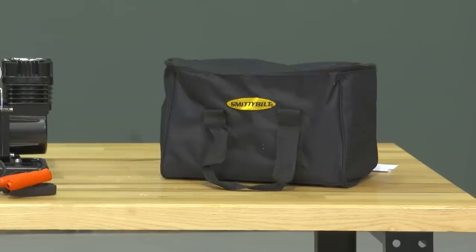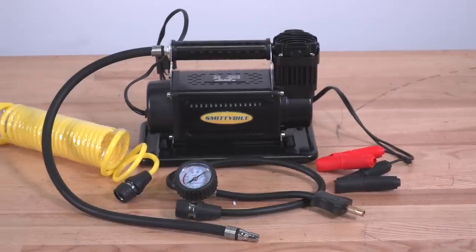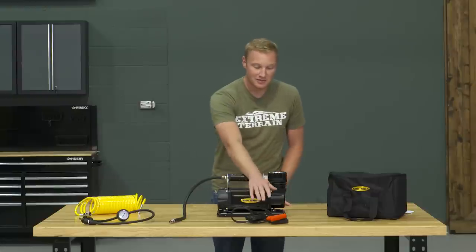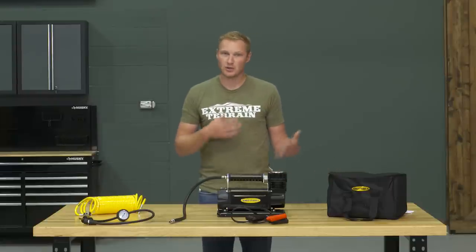This is a portable compressor, so it comes in a carrying case with everything you need to air up tires. You're also going to be able to fill up sports equipment — soccer balls, footballs, whatever you might need around the campsite. As you can see here, it's designed to just clip right onto the battery and be in use, then you can tuck it back in the bag and store it when you don't need it.